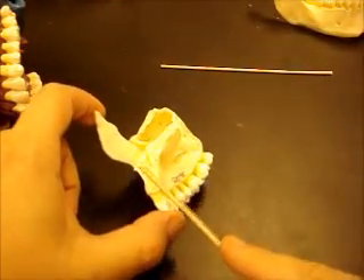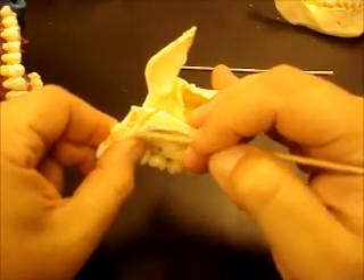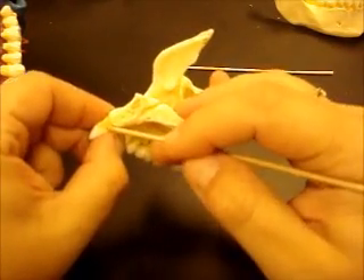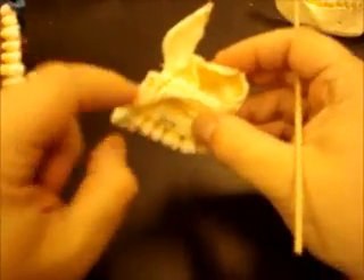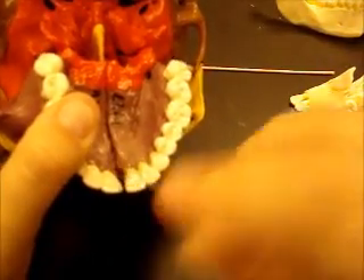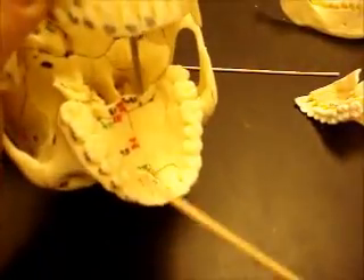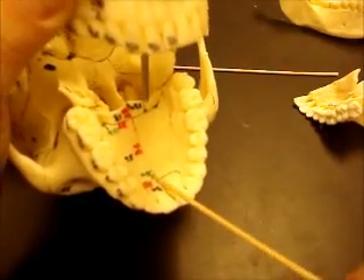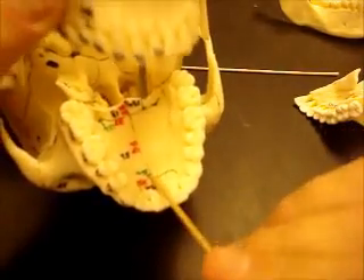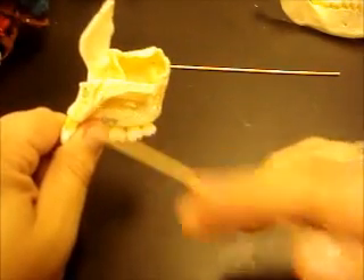The incisive fossa is this little canal right behind the incisors — that's why it's called the incisive fossa. It goes up through the hard palate. You can see it on this skull right here — here's your maxilla, palatine process, and here's the hole right behind those incisor teeth. This is how it would look sideways in a mid-sagittal cut.